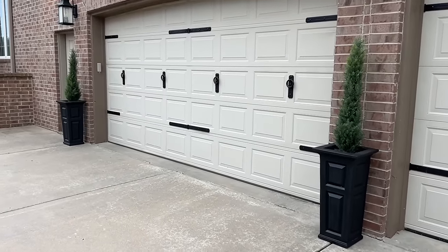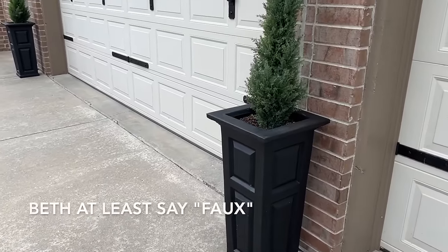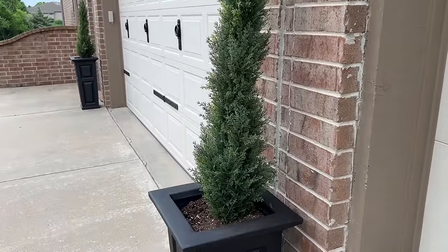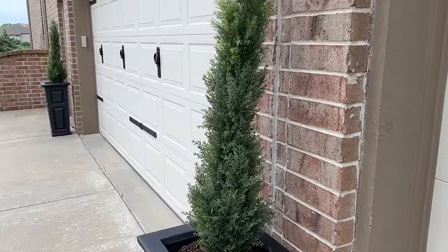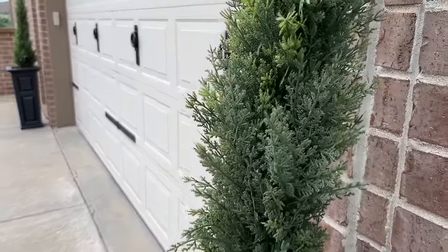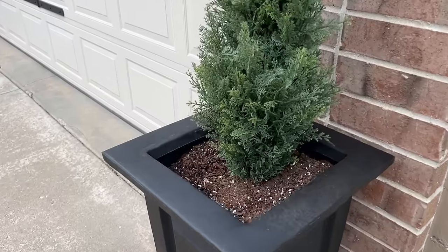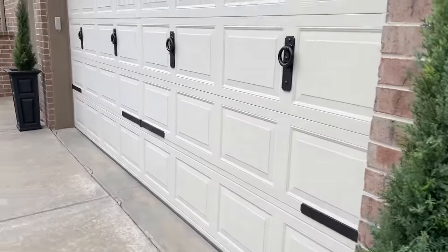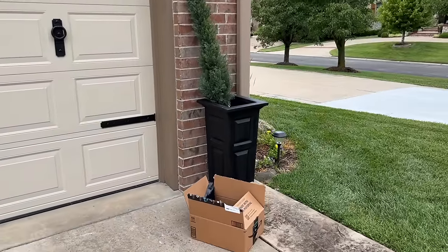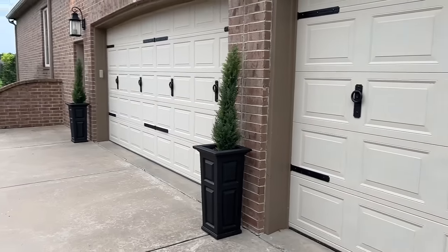These are actually totally fake evergreen trees. I bought these planters from Amazon and I'll link them below. That is a four-foot-tall — I think it's a juniper — kind of an imitation of a Taylor juniper. Up close and personal you can see they're plastic, but you really can't tell even from a few feet. They look so real. I've used garden soil in there. There are two of them.